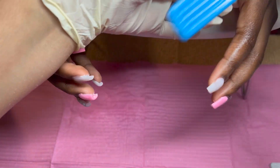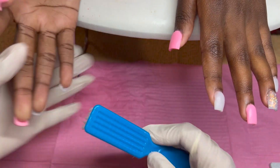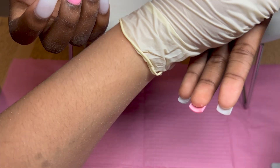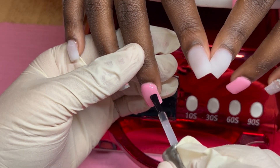I'm just going to spray with some alcohol and use my manicure brush to scrub off all the dust. Some people let their clients go wash their hands but I like to do it myself — it's just faster for me.